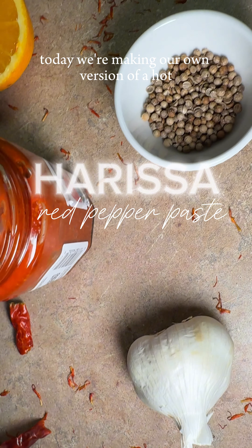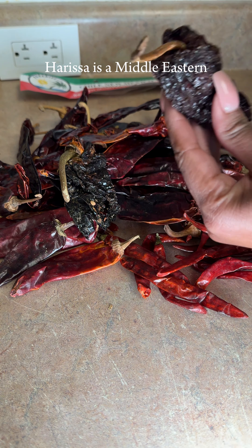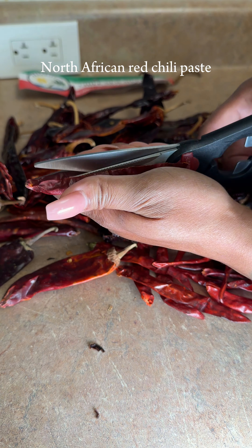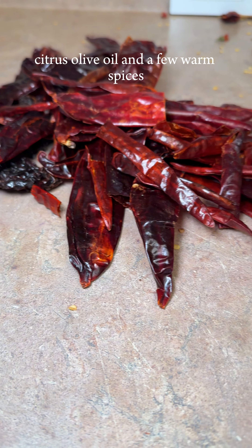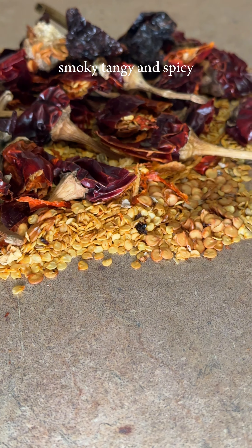Today, we're making our own version of a hot chili pepper paste, also known as harissa. Harissa is a Middle Eastern, North African red chili paste made up of a few ingredients, including chilies, garlic, citrus, olive oil, and a few warm spices. So the flavors range between sweet, smoky, tangy, and spicy.